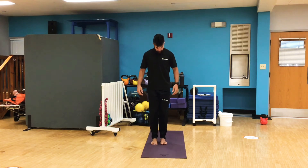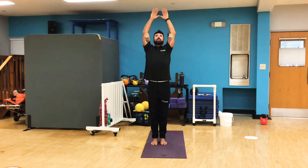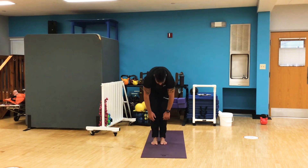Start with our feet together, back nice and straight. Take a deep breath in with our hands at our side and then slowly bring them above. Exhale and bend down for those toes. Now we're not reaching here — we're just letting our hands hang naturally. Feeling a stretch in our low back, hips, hamstrings. Just kind of letting everything get heavy. Slowly stand back up.